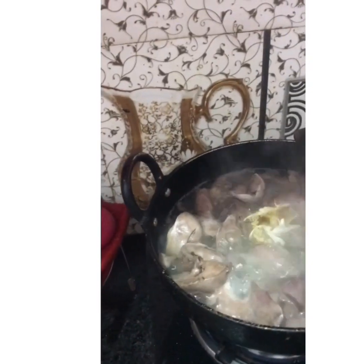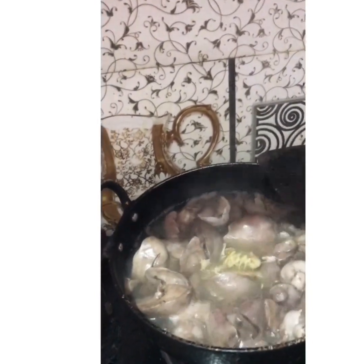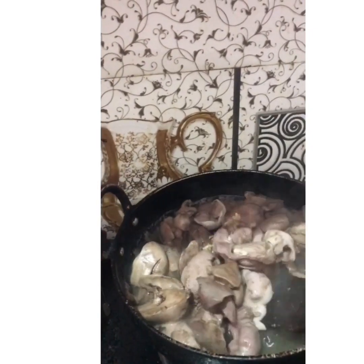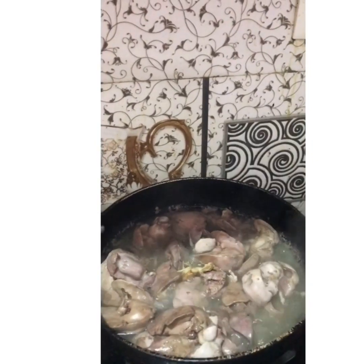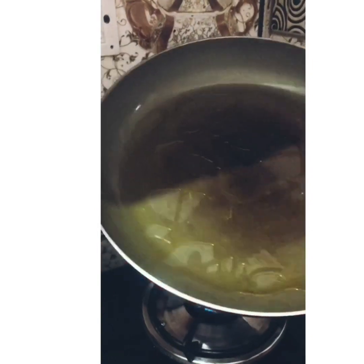First, we will start off smashing the ginger and garlic and add it in the hot boiling chicken liver and gizzard, so that you will get rid of the smell. Heat it up for approximately 35 to 40 minutes.